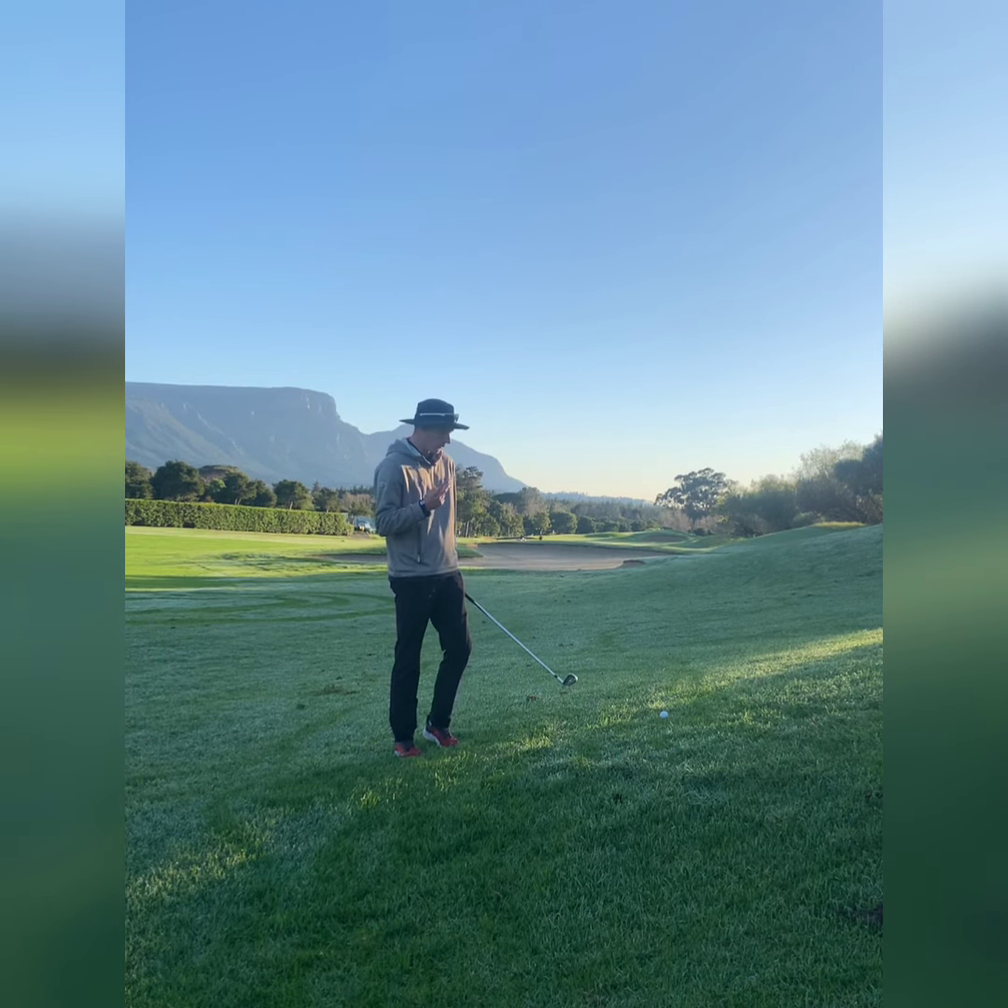Two things to consider here. One, with this side hill it's going to make balance kind of difficult, so we don't want to be swinging out of our shoes trying to hit this ball as hard as possible — rather take a little bit of extra club and make a smooth, solid swing.